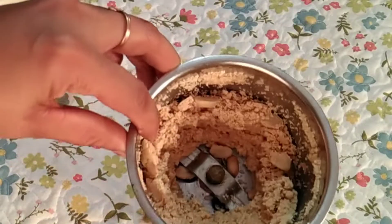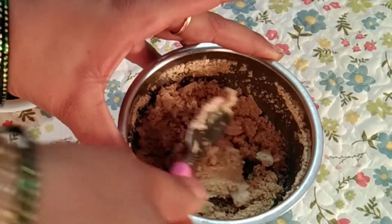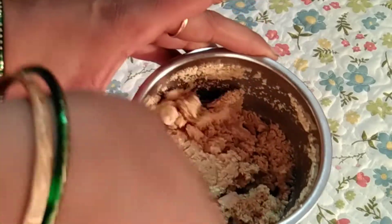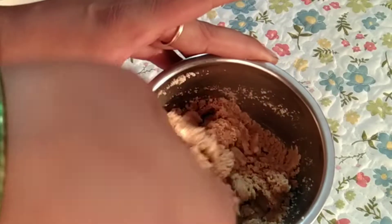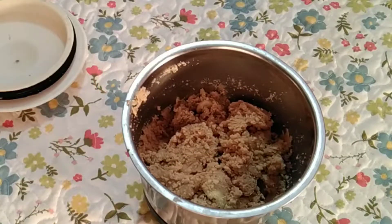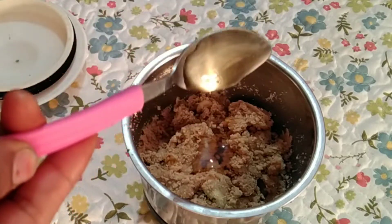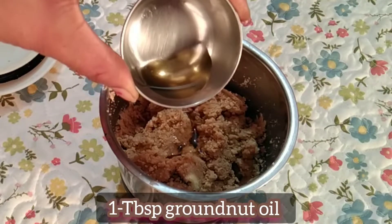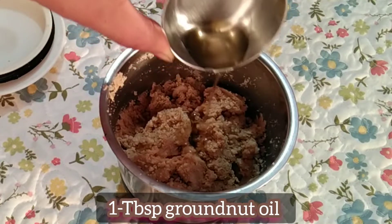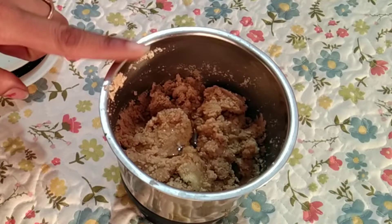This is a paste — not a fine paste yet. We will add a little bit of honey. If there is no honey, you can add sugar. If you don't want it sweet, you can skip it. You can also add a little bit of peanut oil.